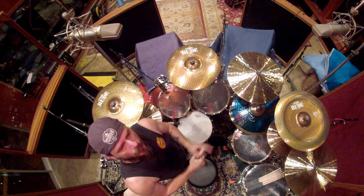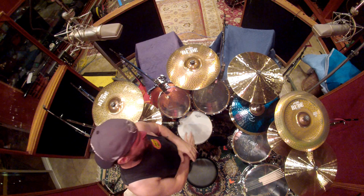Hey, how's it going everybody? I guess some people have been wondering about what gear I'm using for the recording. Also, I use the same gear live except for the drums. Anyhow,